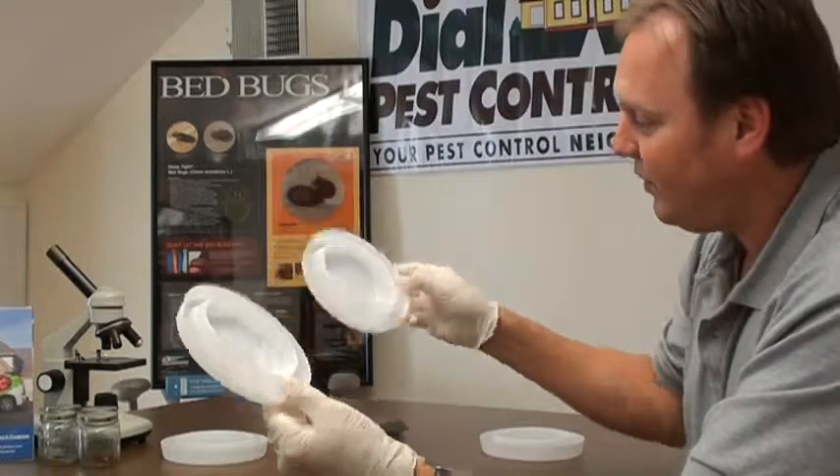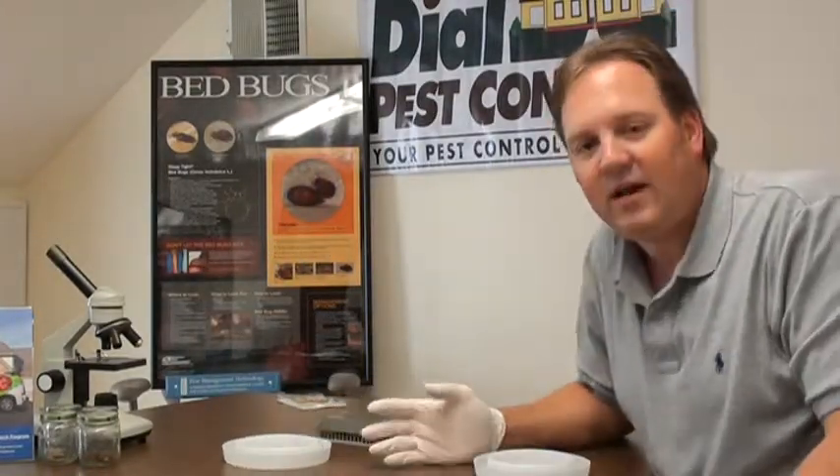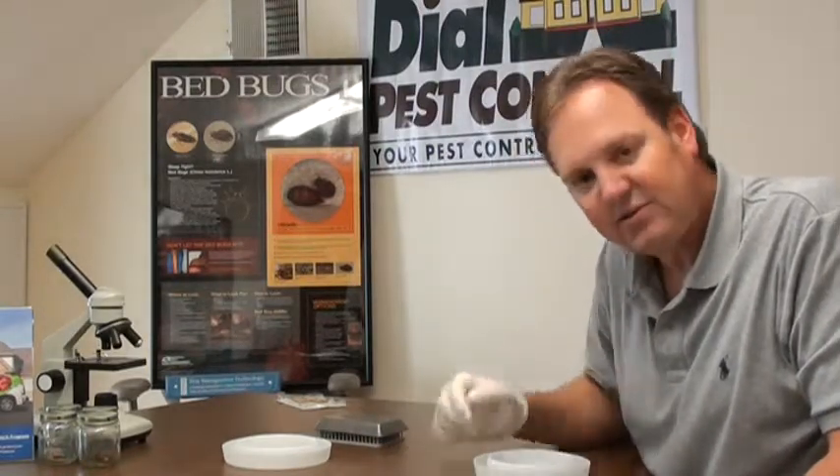So if there are four of these put out underneath each bed post, you have an effective way of telling if bed bugs are in the bed itself, and you can check the trap every morning.